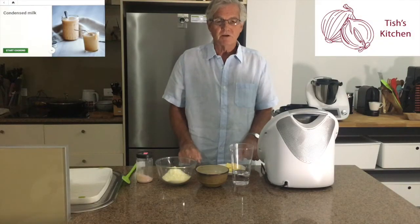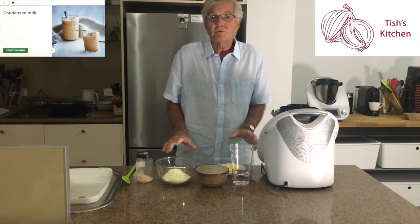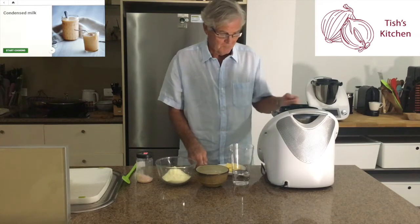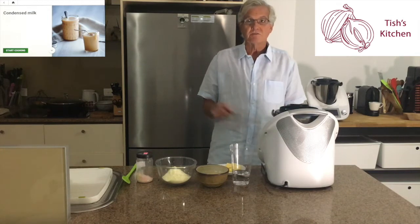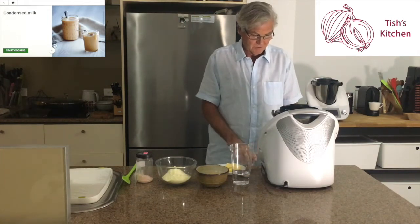Hi, I'm going to show you how to make your own condensed milk. That's right, I didn't know it was possible either, but it is and I'm going to show you how to do it right now. I've got the recipe reproduced over here, so let's start cooking.